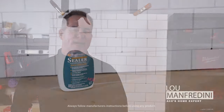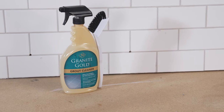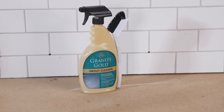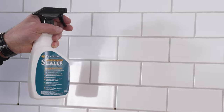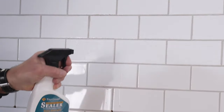So these are the steps. You want to find a good sealer that's easy to apply like this one. You want to ensure that the grout is dry and clean. You may want to use a cleaner like this first to make sure the grout is as clean as possible and dry before you apply the sealer. Then you're going to take the sealer and spray the grout lines and allow it to absorb.